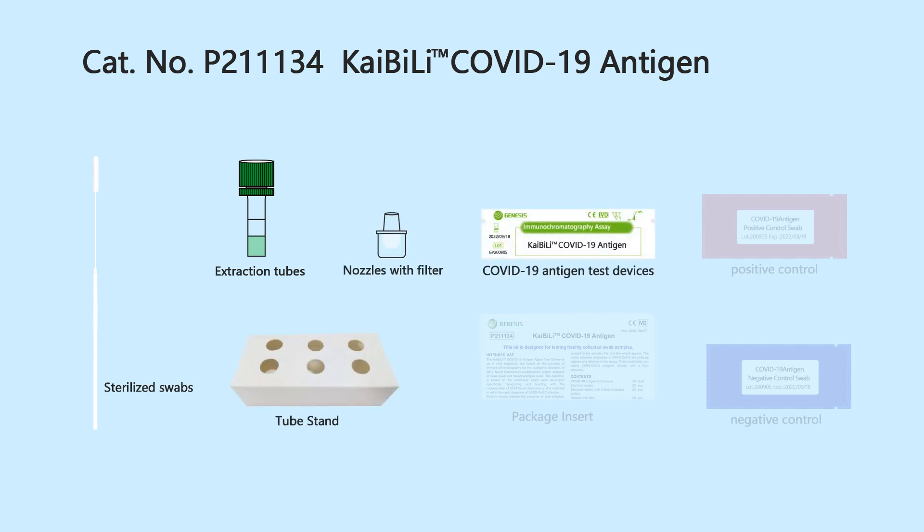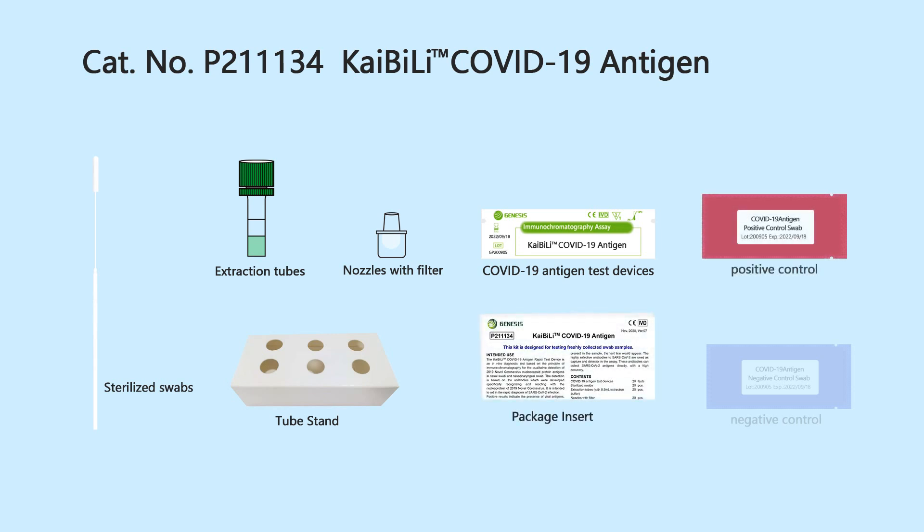The kit also includes the COVID-19 antigen test device, package insert, COVID-19 antigen positive control swab, and COVID-19 antigen negative control swab.